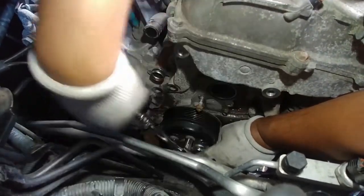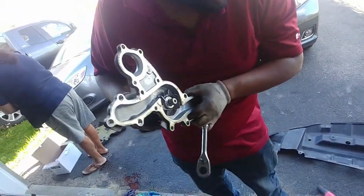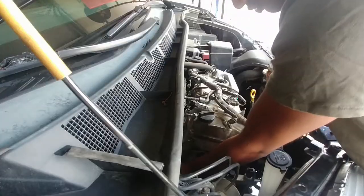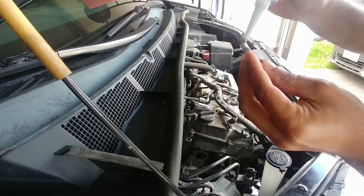The water pump was held on with two different types of bolts — be sure to keep track of where each bolt comes from. Once the old water pump was off, we cleaned the area where the gasket would go, placed the new gasket and the new water pump in their respective positions, and bolted them on.